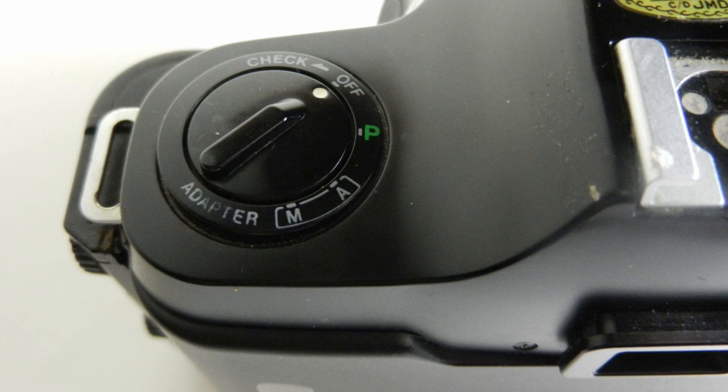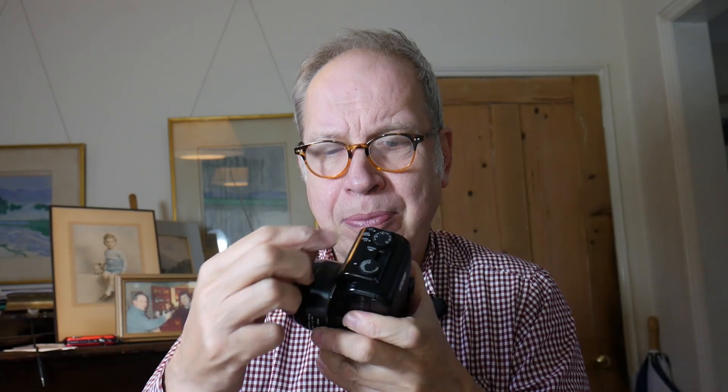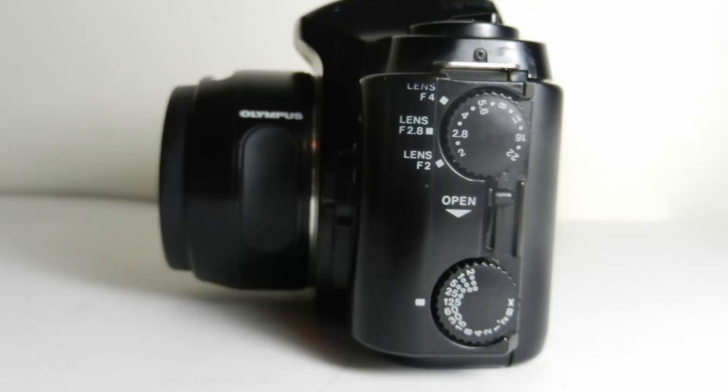Looking at how to use the camera — apart from the focusing — we have either P for program, or you can turn the camera off completely. There's a camera check with a nice beep, very similar to the OM10, although this camera looks very different. Then we have M or A. There's an adapter on the end here which can come off. When it's off, the camera is in completely auto mode.